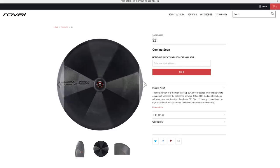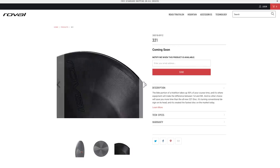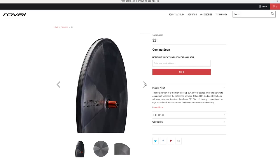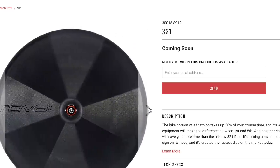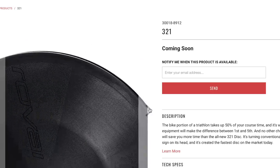Another new bit of tech: Roval — the wheel division of Specialized — has released a disc wheel. Prior to this they didn't have one in their range, so all team riders were using unbadged versions, usually Lightweight or Zipp. Now Roval-sponsored World Tour riders can have their own disc wheel: the 321. The bearings come from Ceramic Speed, and the hub internals are from DT Swiss. Interesting to see those two manufacturers used — they also appear in Roval's standard road wheels.